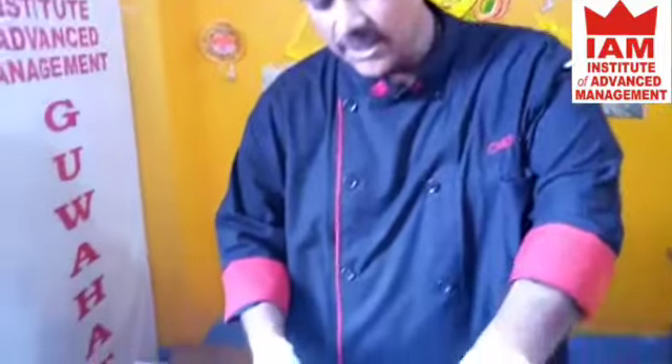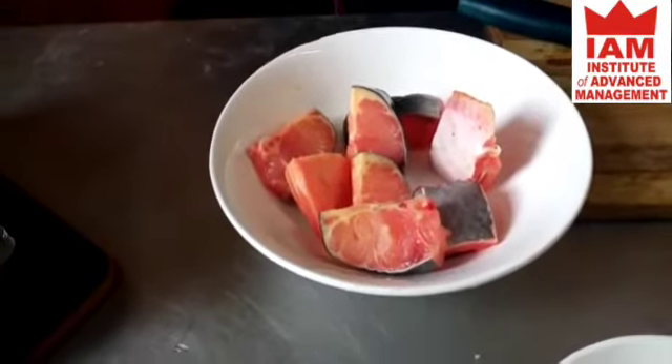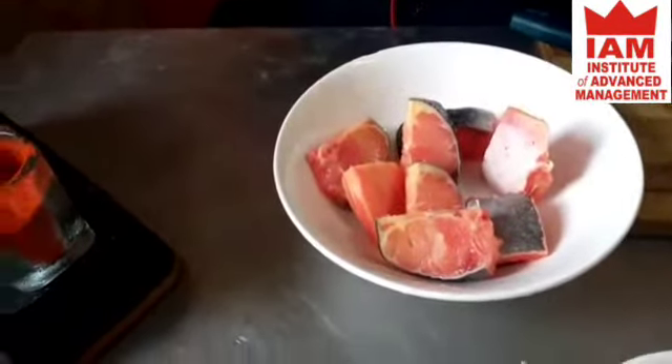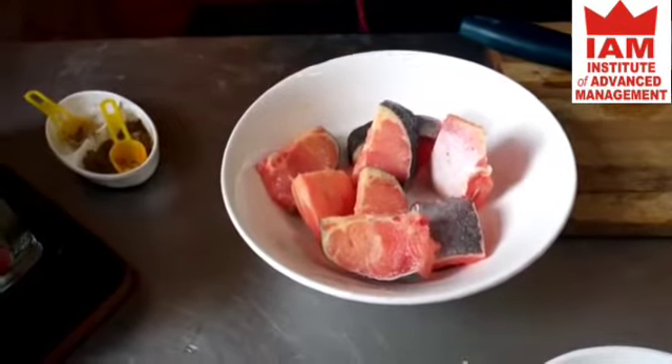First we will marinate the fish with just salt and turmeric. Marinate it with salt and turmeric and let it rest for about 5 minutes.